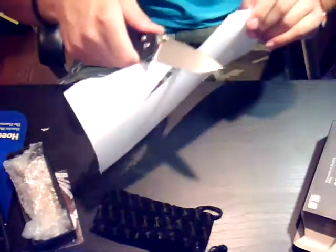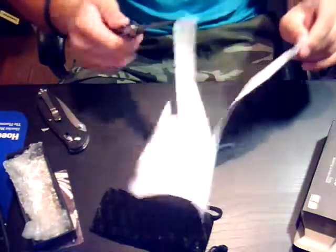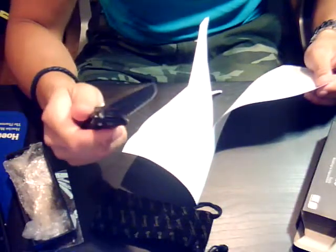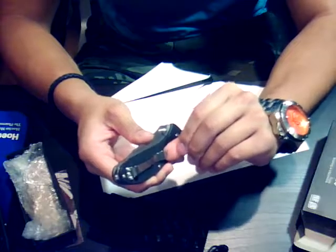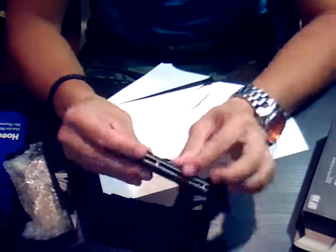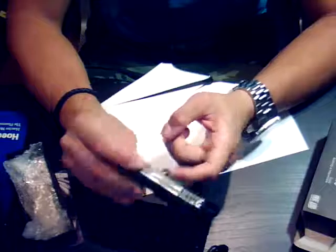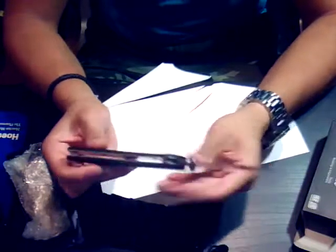From the factory it's pretty sharp — it catches a couple times on the paper test, definitely not as effortless as my Benchmade, but most knives at this price point will come like this if not worse, so this is quite nice. The pocket clip is very well tensioned. Often on cheaper knives the clip is the weak point — they'll bend easily and stop holding — but this one feels excellent. First impressions: this is outstanding.